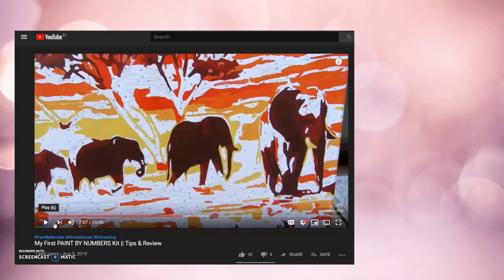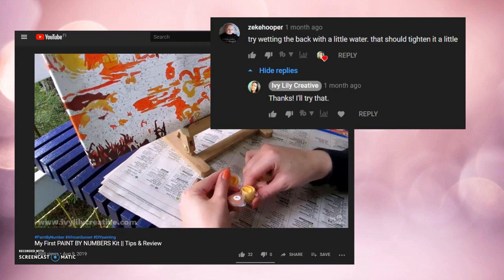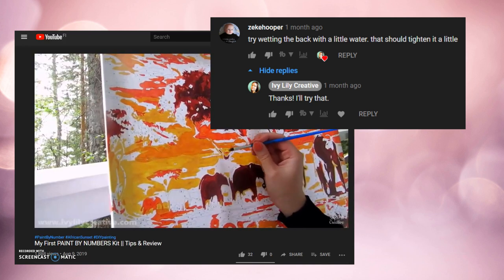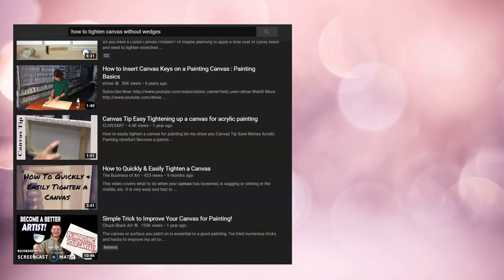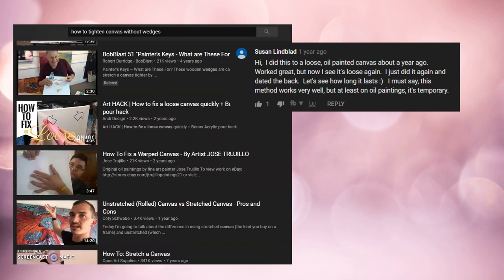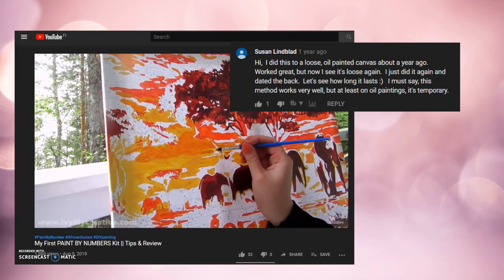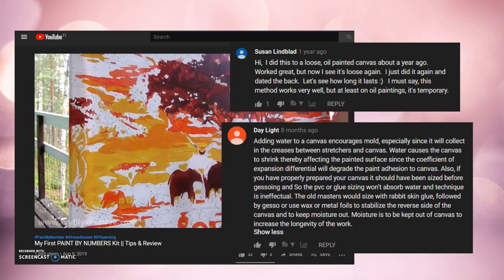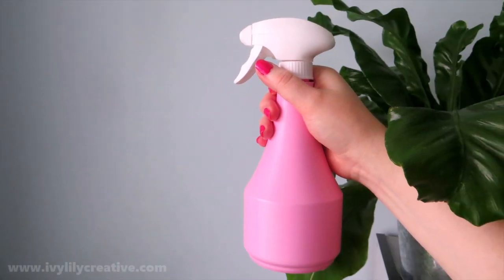An option that I found online — and that one of you also suggested in the comments on the paint by numbers video — is to spray it with water from the back side. There were mixed opinions about it, as there are with anything art supply and technique related. Some people found that this wasn't a permanent solution and that the canvas will get loose again over time. Others thought that the water might make the canvas moldy. So you have been warned. Some instructions said to pour the water on the back of the canvas and others to spray it but not soak it.